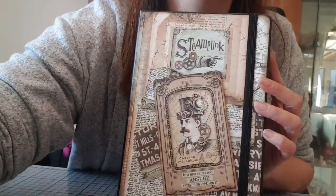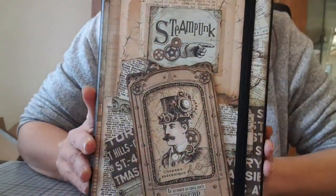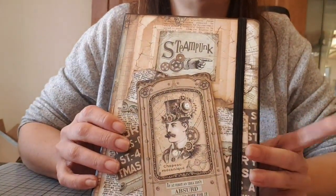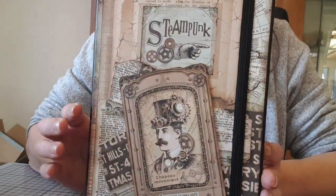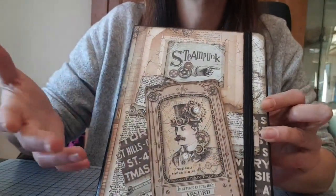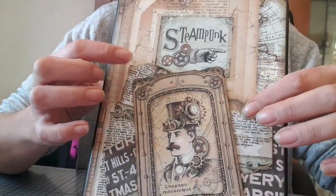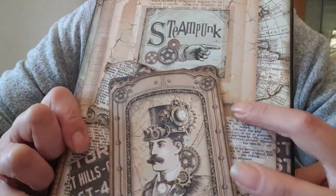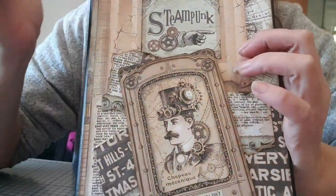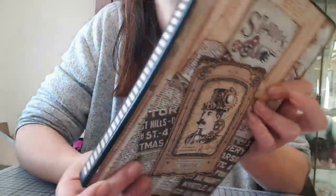Je vais essayer de vous montrer un peu. Voilà ce que ça donne : c'est un notebook de chez Action, c'est le grand format, pas le petit. Là, c'était une chute de papier tout simplement que je suis venue coller, couper et coller aux dimensions. Et dessus, je suis venue coller des chutes de papier que j'ai déchiré, ancré, abîmé. Là, c'est une étiquette que j'avais gardée et que j'ai collée en 3D, avec la mousse 3D.